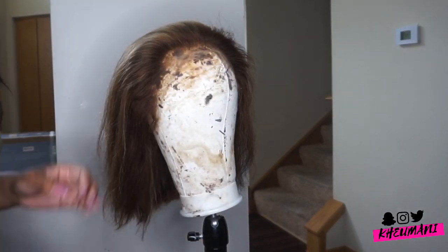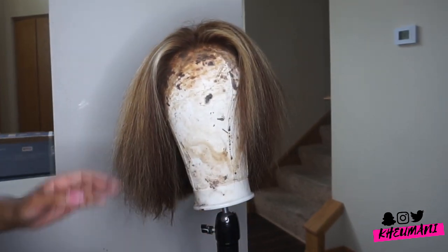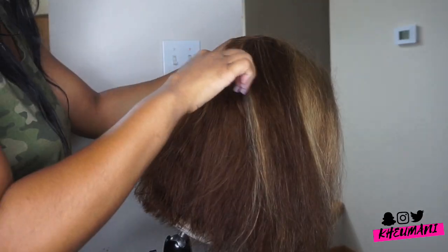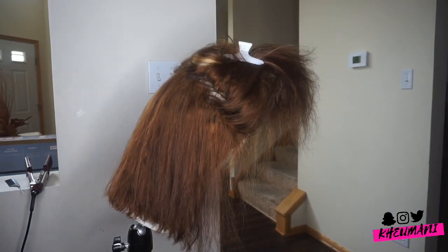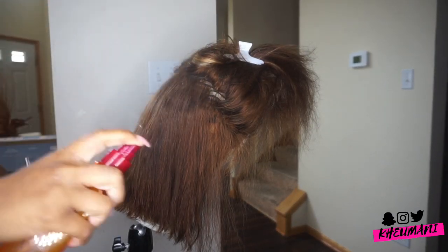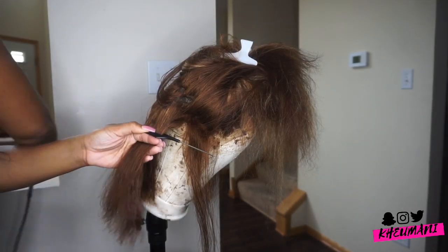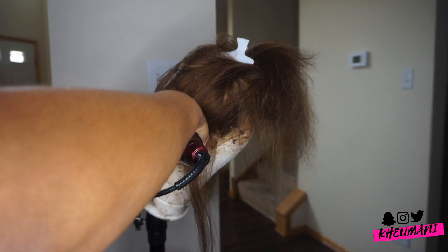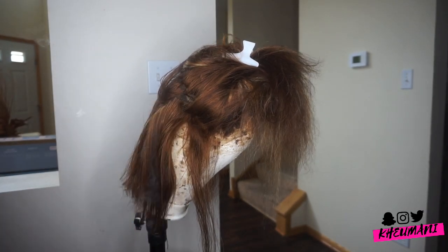What I did was I bleached the knots — they might have been a little pre-bleached already, but I went back in and bleached them again. I had to wash the hair after, so that's why I blow dried and then straightened it so I could give her a little blunt cut.